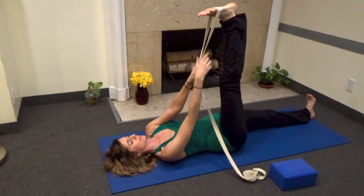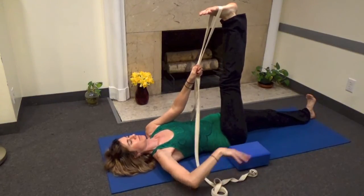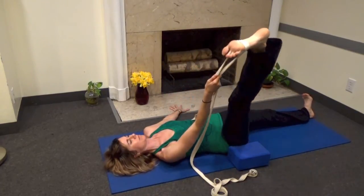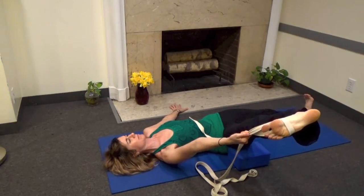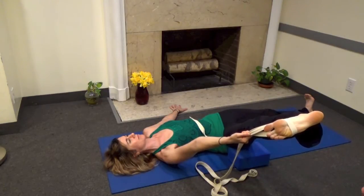Take the strap in your right hand and place your block near the outer right hip. Open the leg to the side. The block helps us not to open too far, and it prevents the hip from popping up and causing the spine to twist — just what we're trying to avoid. Wrap the left hip down to counterbalance while you extend through the right foot.